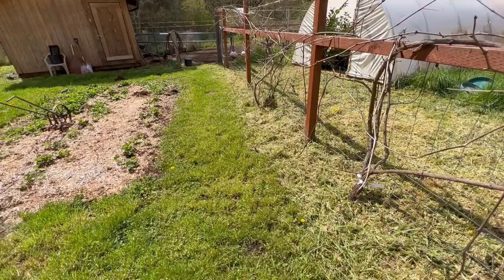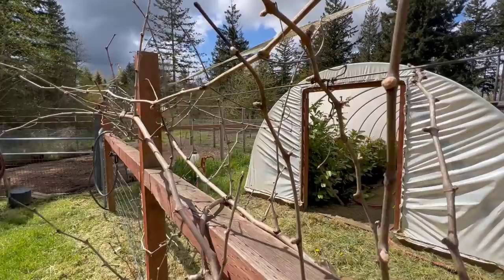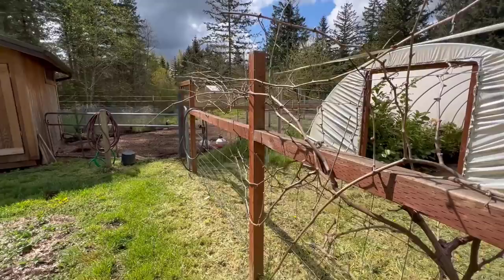Since this is a fruit orchard tour series, I might as well show you what else we've got going on. I came through and weeded this whole area right here. You can see our grapes are starting to come in — they're starting to get all kinds of nice little buds all over them.